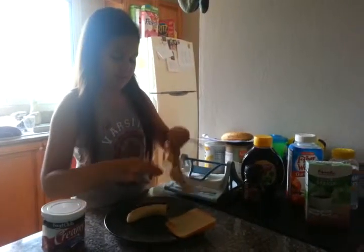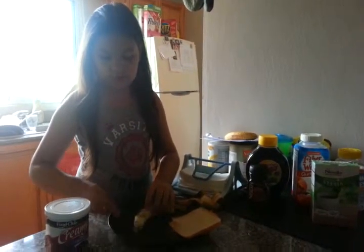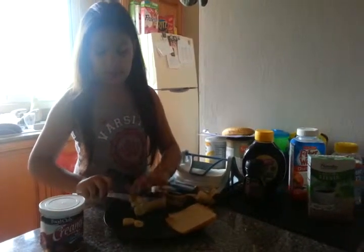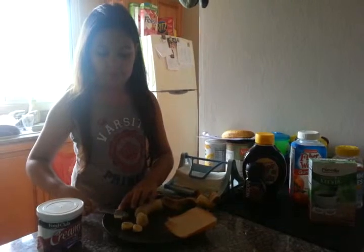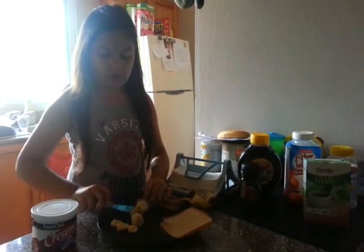So we are done with the bananas. We put them in little circles. They can't be too fat — they have to be little, so we can put the frosting on.